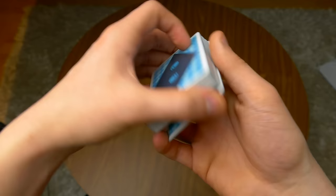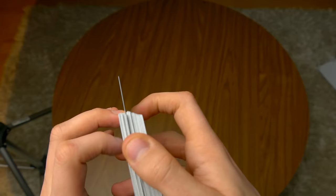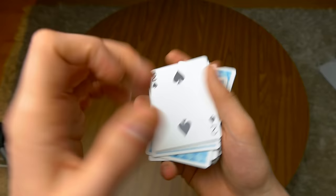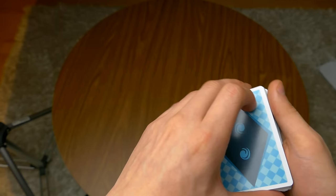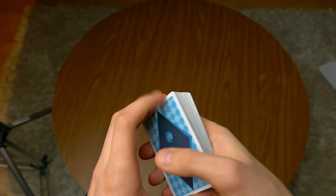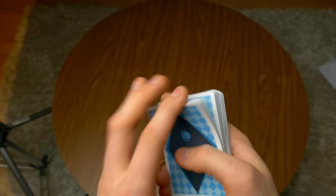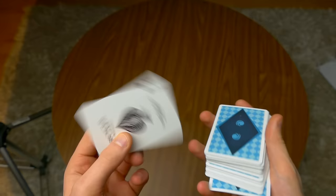Because then you have fewer cards to take all the way to the top and it can even look more invisible. When spectators pick a card from the center or near the top, I will definitely use the Classic Pass. But if someone chooses from the bottom, then I will most likely do the Herman Pass to control their selection. Anyway guys, thank you for watching. I really hope that you enjoy my tutorial on this move. Make sure to like, comment, and subscribe, and I will see you guys in my next video.